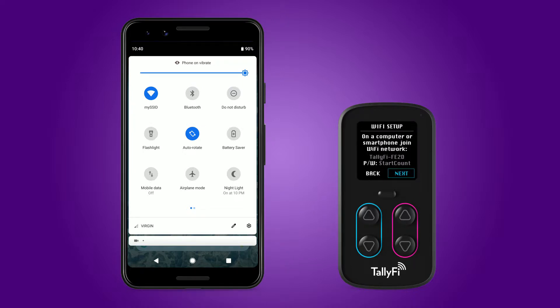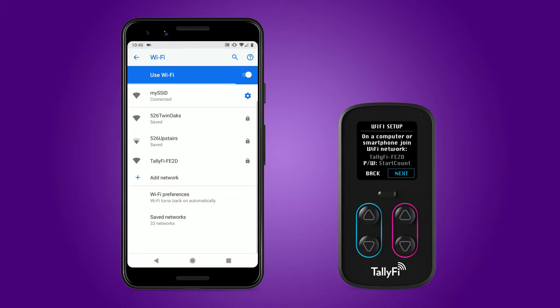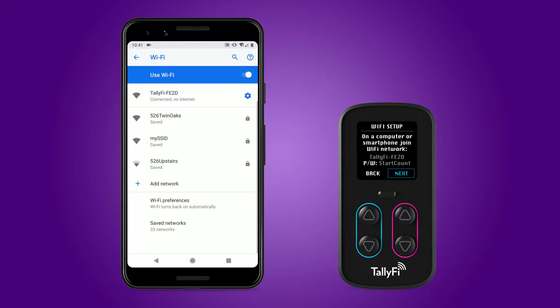The TallyFi counter is now acting as a Wi-Fi access point. Following the on-screen instructions, we connect to the TallyFi access point with our mobile device. In this example, the TallyFi access point is TallyFi FE2D and the password is 'start count'. For your particular device, the last four digits of the access point name will be different than those shown in this example.